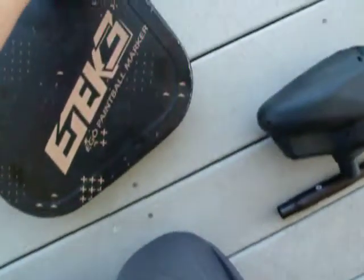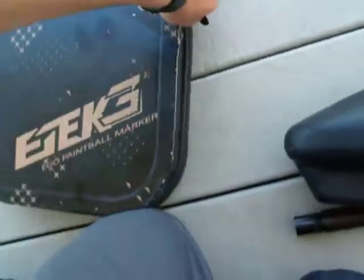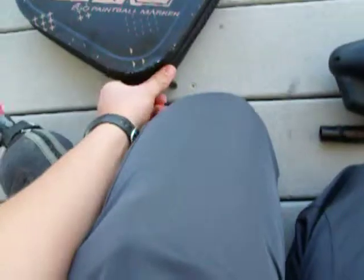Hey, what's up guys? I'm just going to do a quick shooting video for the E-Tech 3 that I have up, mainly for Sam Tips. I don't know if I pronounced your name right, but I'm doing this for you, mainly.